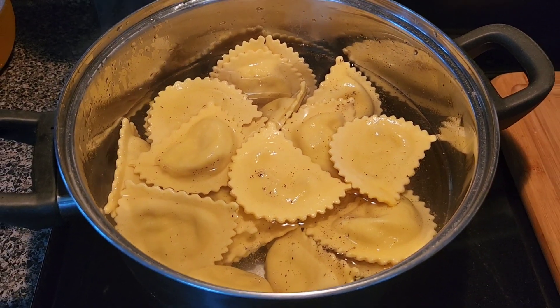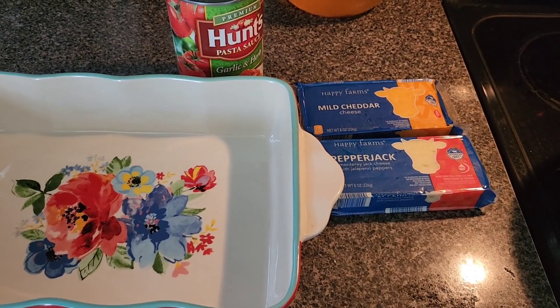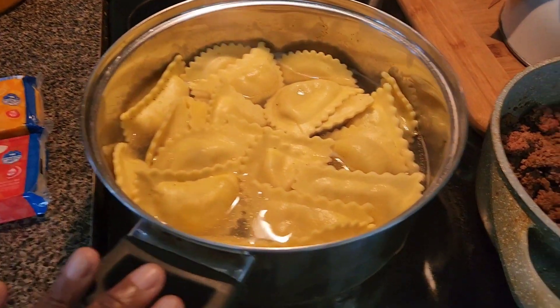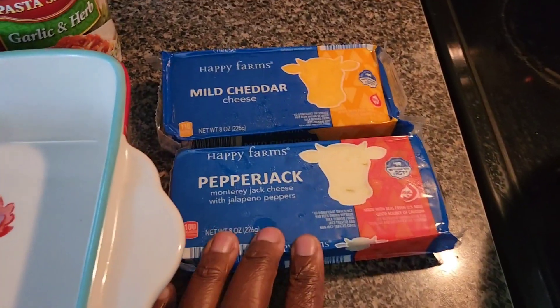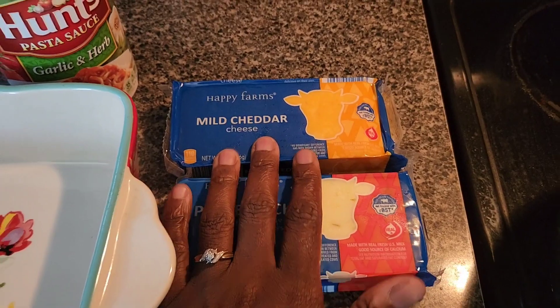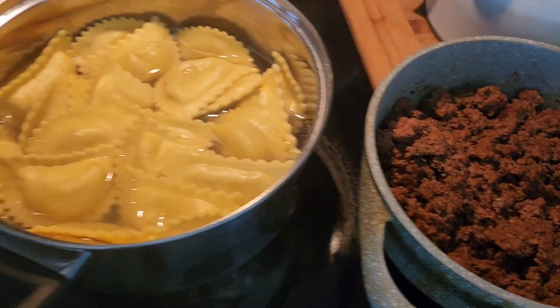Once these are done I'll start layering it, and then I'll put everything in the oven. Okay, so here we go — I have boiled the ravioli and I have my meat over here. These are the two cheeses I decided to use: a pepper jack and a mild cheddar. You already saw my pasta sauce.